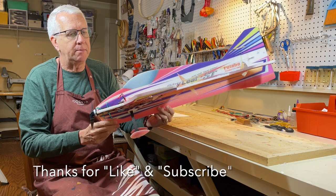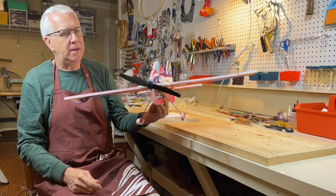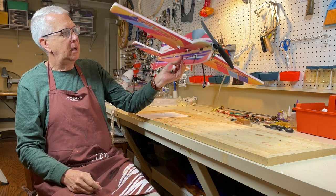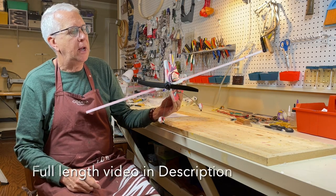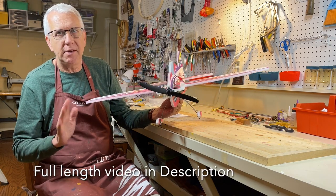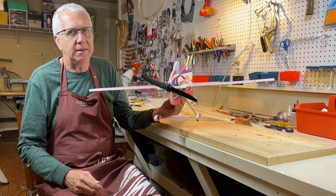Just an overview: it's about a 31-inch wingspan, weighs about 9 ounces, and is just a fun acrobatic trainer aircraft — four channels with ailerons, elevator, rudder, and throttle through the ESC. So let's take a look at the kit unboxing. We'll go through a quick build of the aircraft and discuss the test flights.